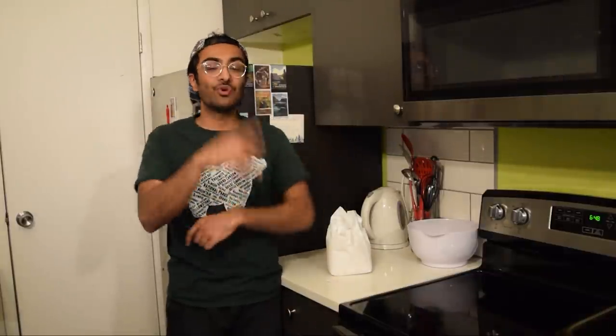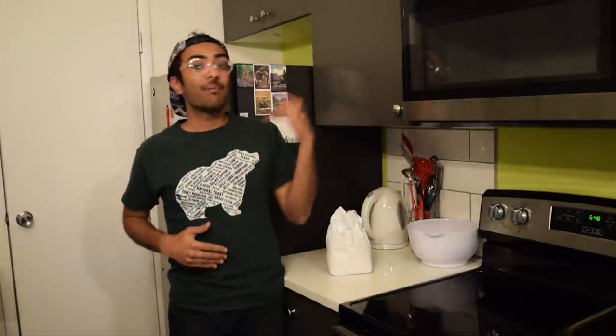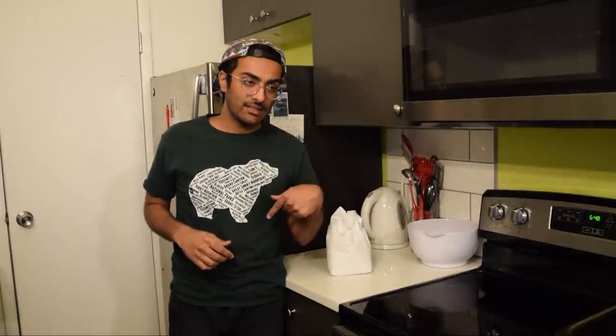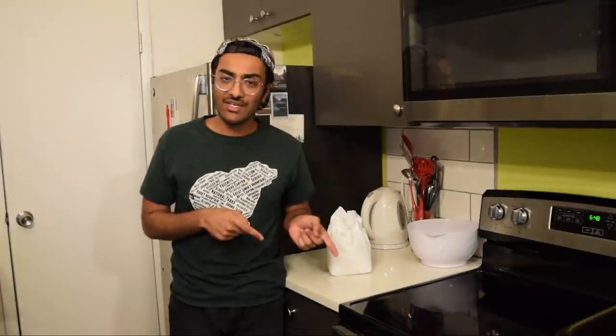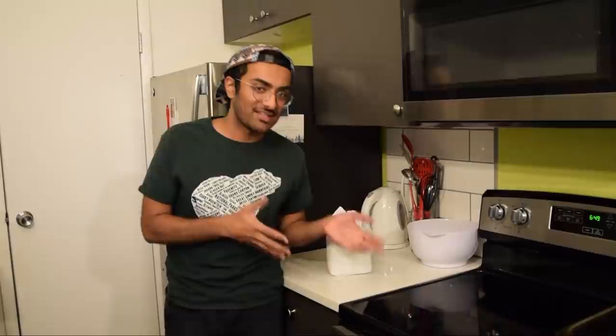Hey guys, welcome back to Ushman Sid Foods. As you may know, I've been fasting for the past year to try to lose some weight, but now I'm ready to eat food again and I'm done with that fast. Because I actually started gaining weight. I think it was because of all the milkshakes I was drinking, but come on, that was like the only thing I could consume because it's not food, it's a beverage.